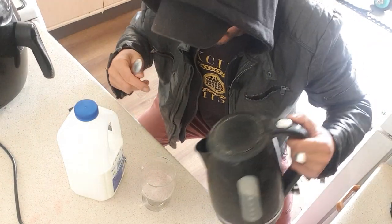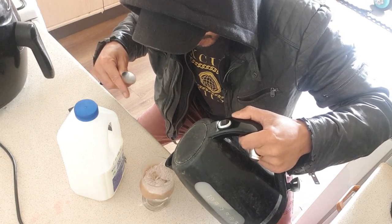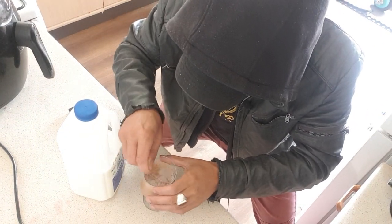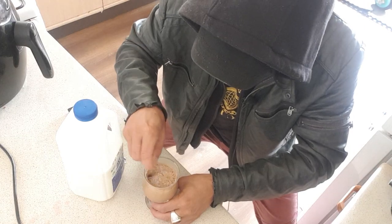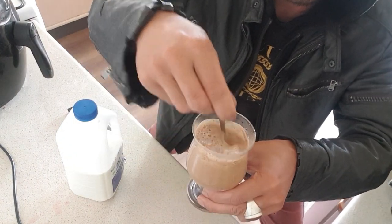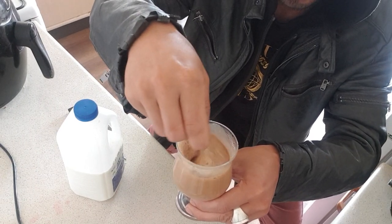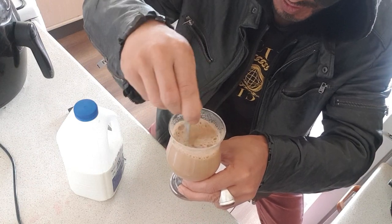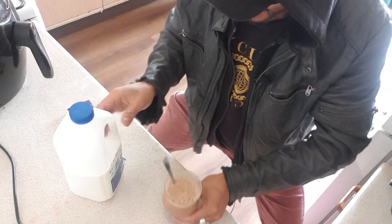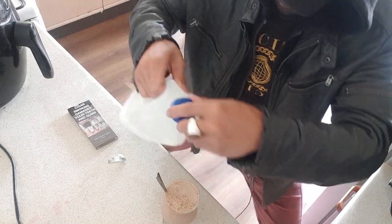So we are going to add in some hot water just to melt the mocha powder, just a tad. Give it a good old stir — get all those powdered bits, get all those chunky bits. Now we are adding in the milk.